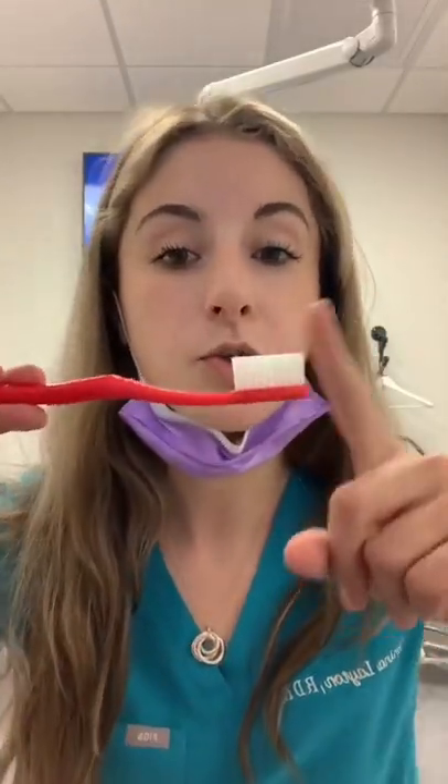60 second toothbrush talk. I'm going to use my model that I still have from school. This is for people who have a regular toothbrush style — not the Oral-B, which is the round brush head.